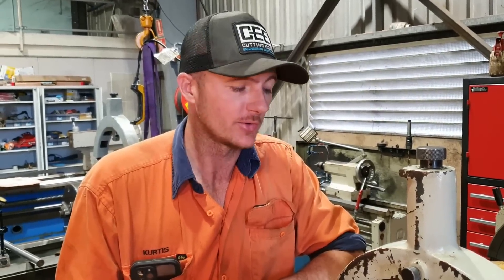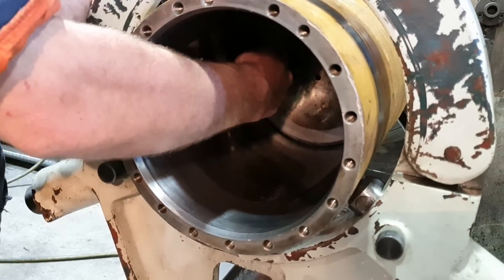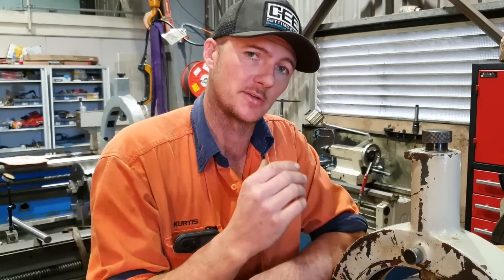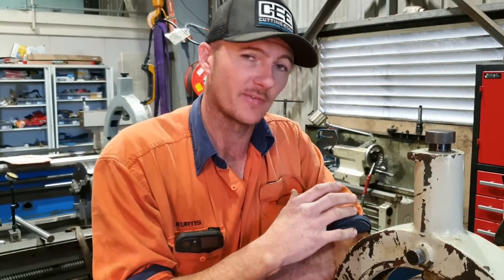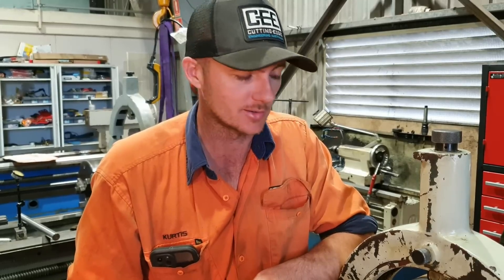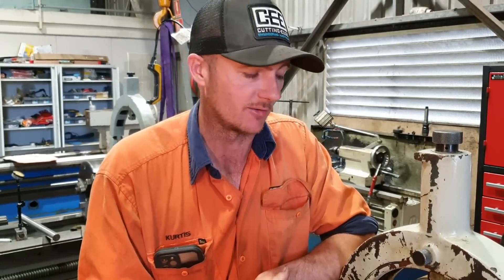The problem I have working alone is I can't put a dial down in here and get someone to read the dial while I'm adjusting the forejaw to make sure I get this barrel running true. So other than setting up some mirrors or having two phones on FaceTime — whatever works — because I work alone I have to do this myself.